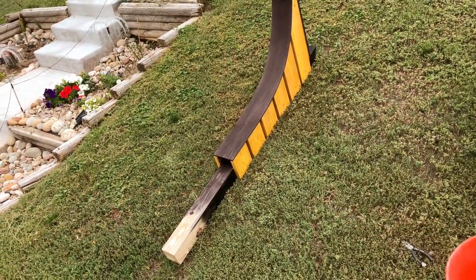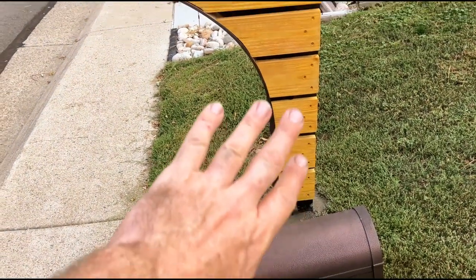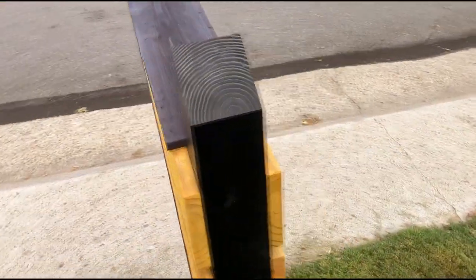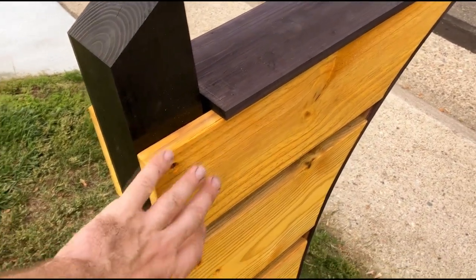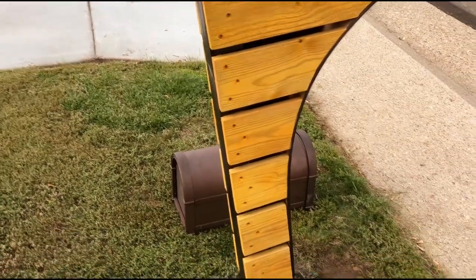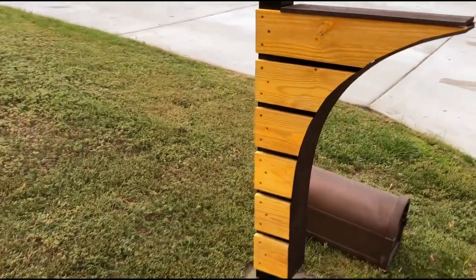Walking down the driveway you can see the new mailbox post. I can't install the actual mailbox yet because it's perfectly level, and adding the mailbox makes it lean forward slightly — so I'm waiting for the concrete to dry. It needs some touch-up paint here and there, and I'm going to coat it with polyurethane to make it more weatherproof and preserve the color. The screws are outdoor construction screws that won't rust. All that's left is adding the address and my name. If you enjoyed the video, let me know in the comments — thanks for watching!